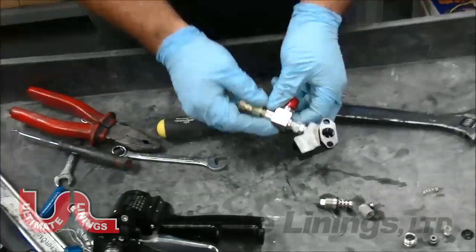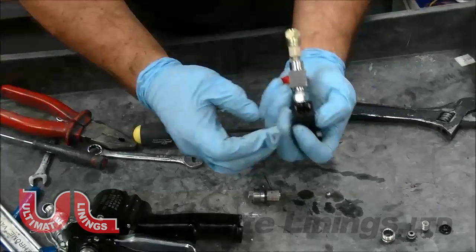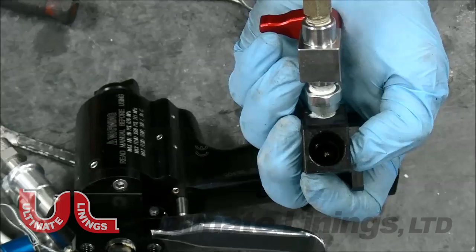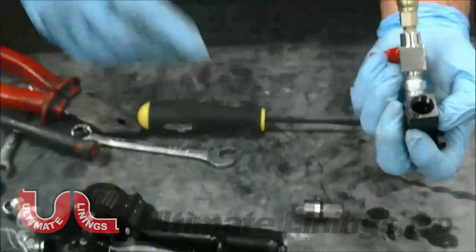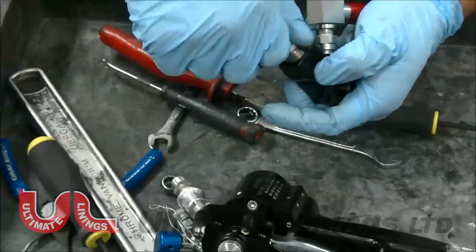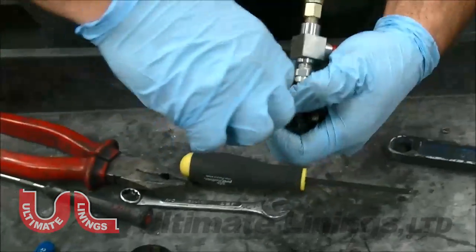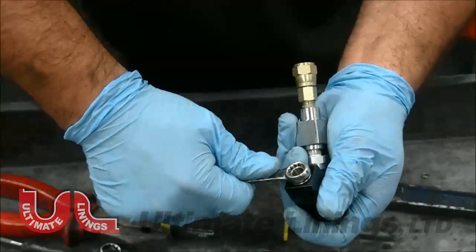Now we're going to do the filter assembly. Slide it on, drop your spring in first, then your check ball. Make sure the check ball is right on top of that spring — this is really important. If you push the filter in without it properly seated, it can end up smashed into the spring. Make sure it's all seated in that spring, because the purpose of the check ball is that if any side over-pressures, it will not allow it to go up to the spray hose.